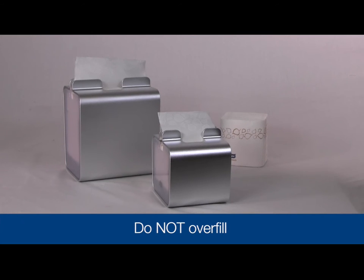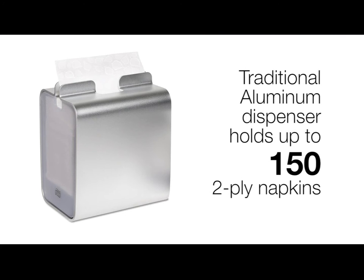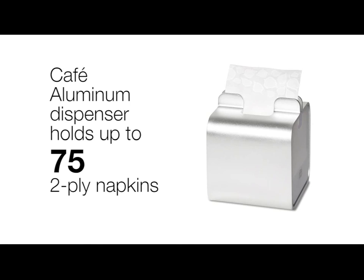To ensure proper dispensing, do not overfill the dispenser. The traditional dispenser holds up to 150 two-ply napkins, and the cafe size holds up to 75 two-ply napkins.